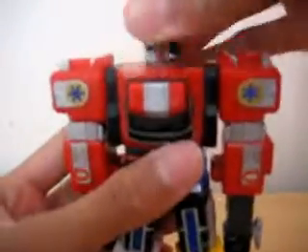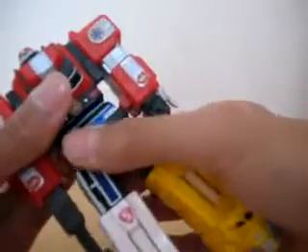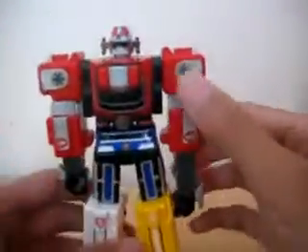Let's go on to rotations. 360 head, 360 arm, no elbow articulation — like all Megazords don't have. The hips rotate due to the gimmick. Feet rotate, foot rotates as well, and nothing else rotates.